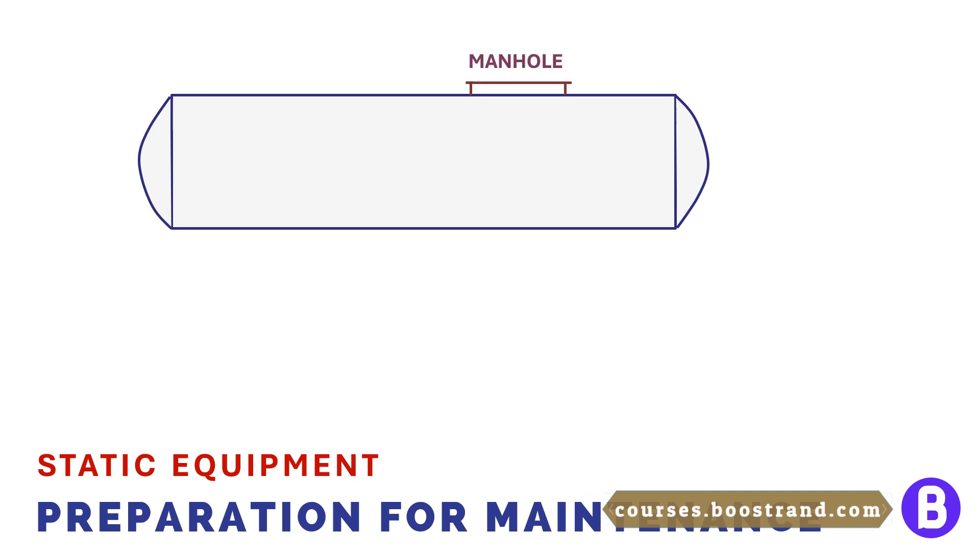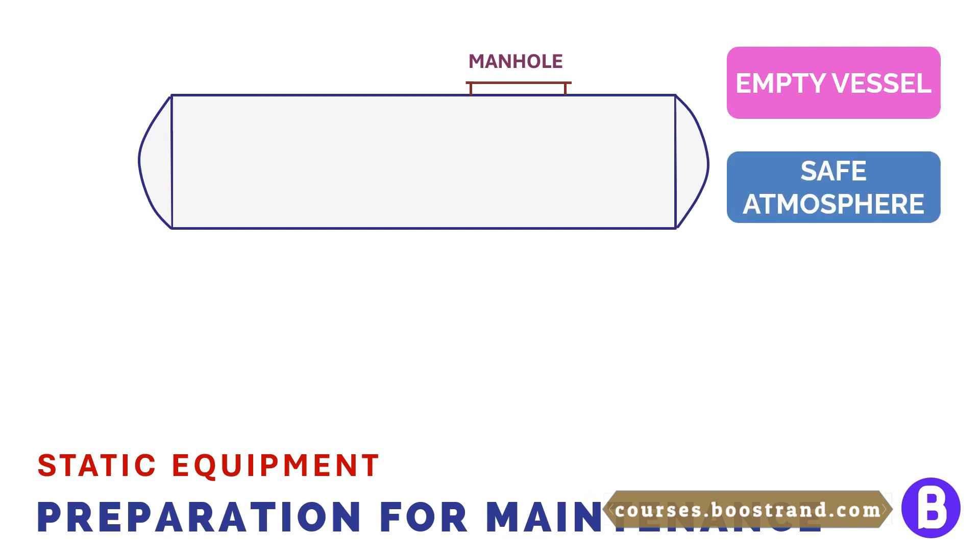We need two things: we should first empty the vessel from liquid, and then we should ensure that the atmosphere inside the vessel is safe. So let's start with emptying the vessel.